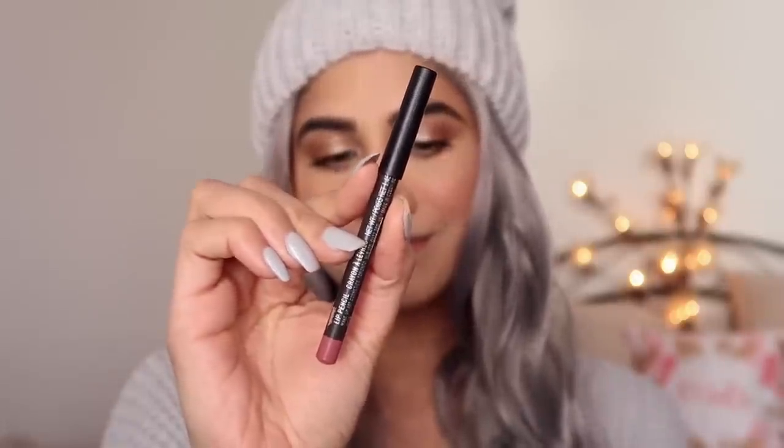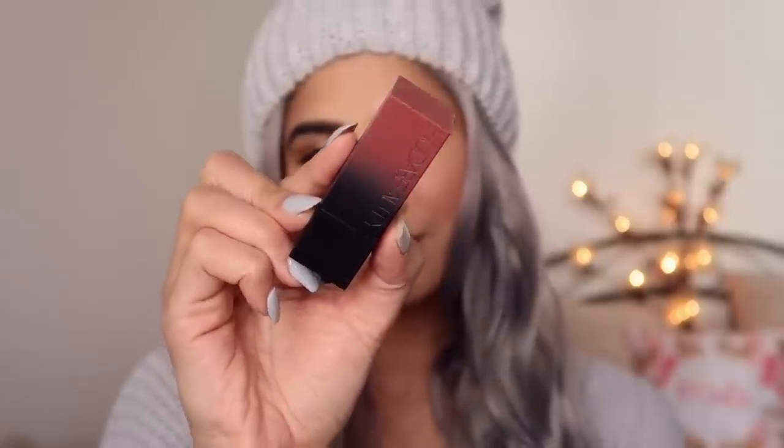I'm going ahead and using the MAC pencil in Soar and the Huda Beauty Power Bullet Lipstick in Wedding Day, and I'm just going to line my lips. I love this combination — I used it in France and loved how Wedding Day looked. It's a very bridal color, a really beautiful blend of mauve and pink — like the perfect blend. That's my lipstick choice for today.